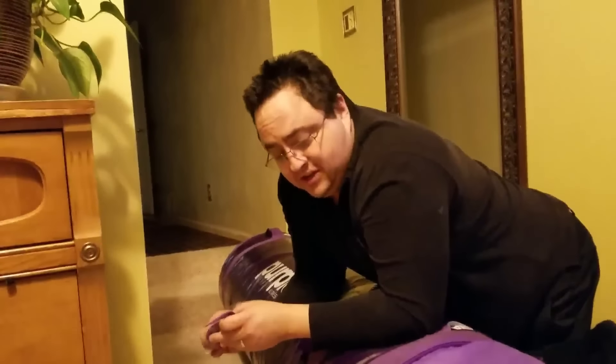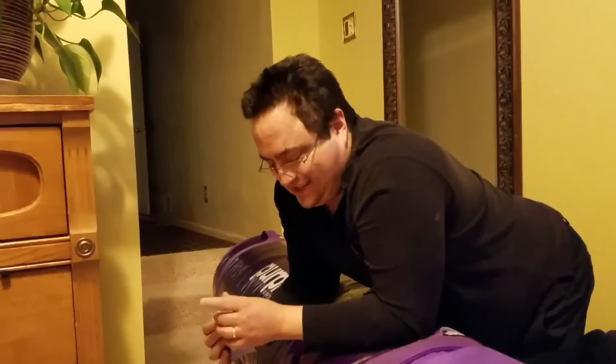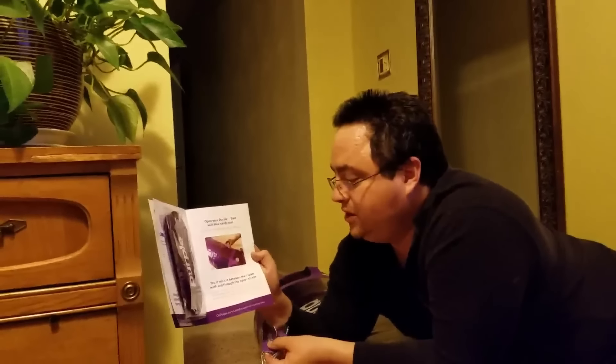So after just pulling on this for a little bit and not getting anywhere, Carrie comes up with the bright idea of, hey, let's look in that sleep guide — maybe there's a way to tell you how to open this. And I'm like, no. Yeah. You get it open and it says: 'Open your Purple bed with this handy tool. Feel free to make epic sound effects. It will come between the zipper teeth and through the nylon straps. Place your Purple bed roll where you will want the mattress before opening.'